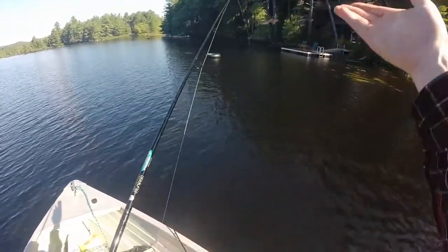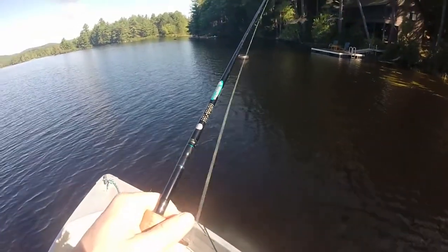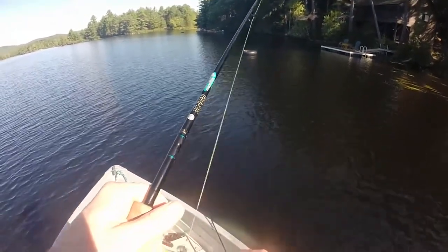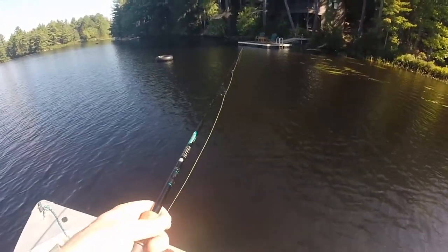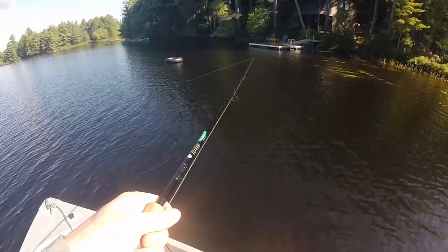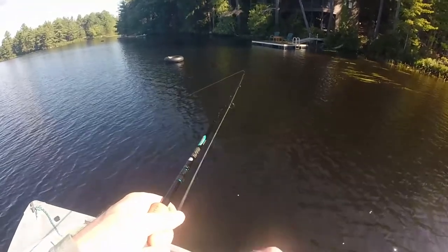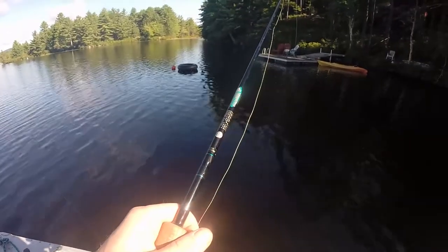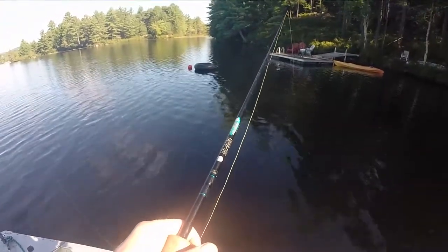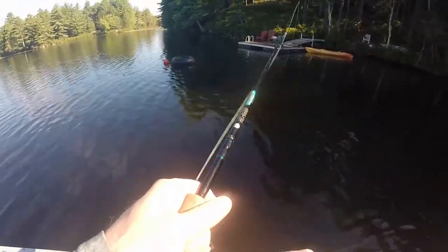Did you cast by that tube? Watch this — you've gotta always fish tubes. When you see tubes, fish them. Oh my god, dude — it is deep. It's gotta be 15 feet, maybe 16 feet by that tube. Ooh, 17.